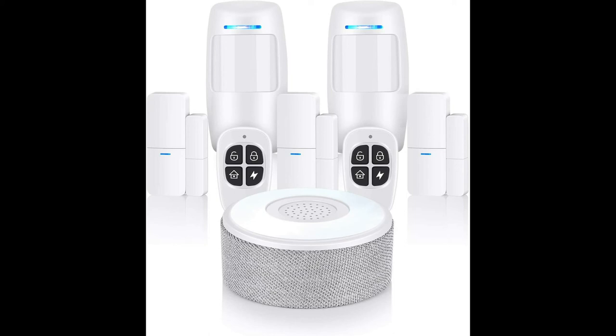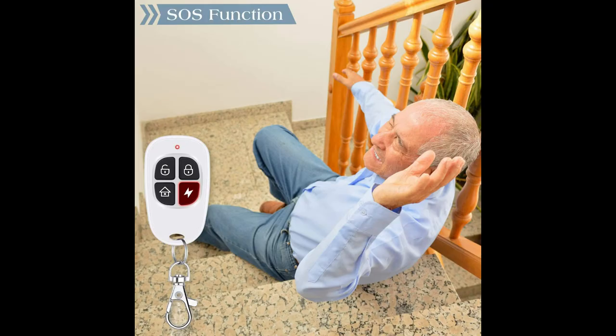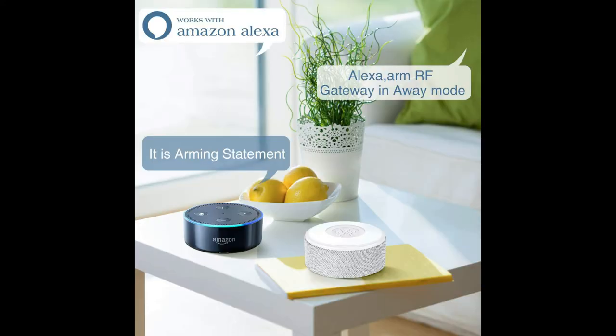The main controller hub is responsible for connecting with all of the sensors. It supports expansion of up to 20 sensors and five remote controls paired with one main panel hub. If it loses power, it has a backup battery to support eight hours of working. It can support renaming different zone names, sensor names, and zone property names.